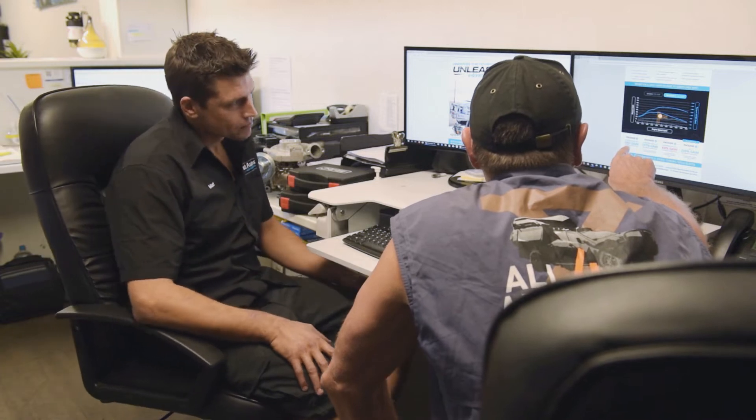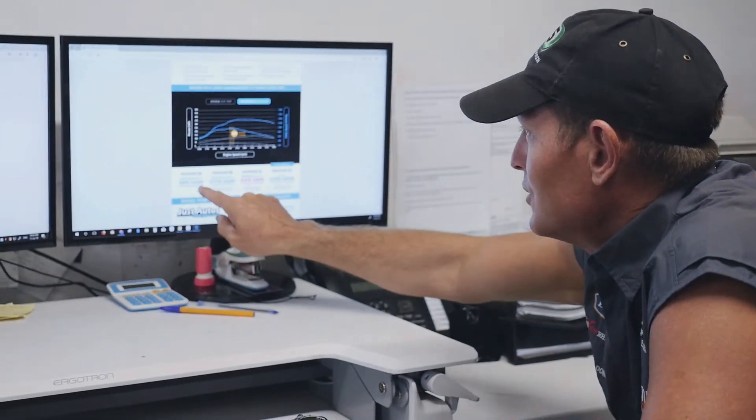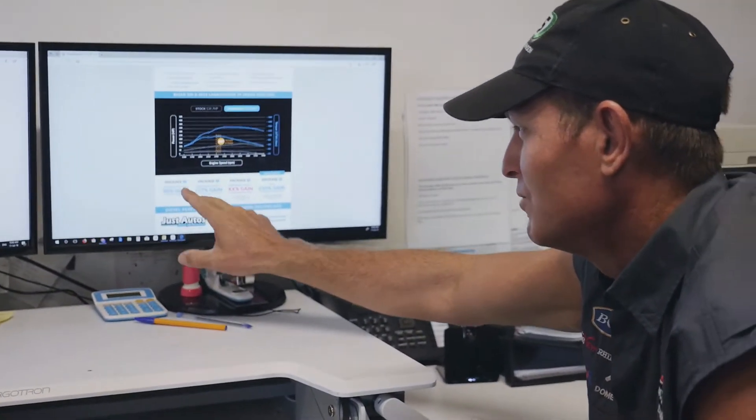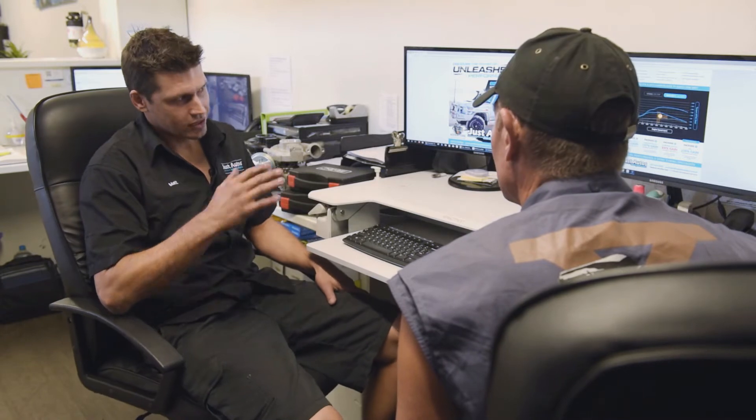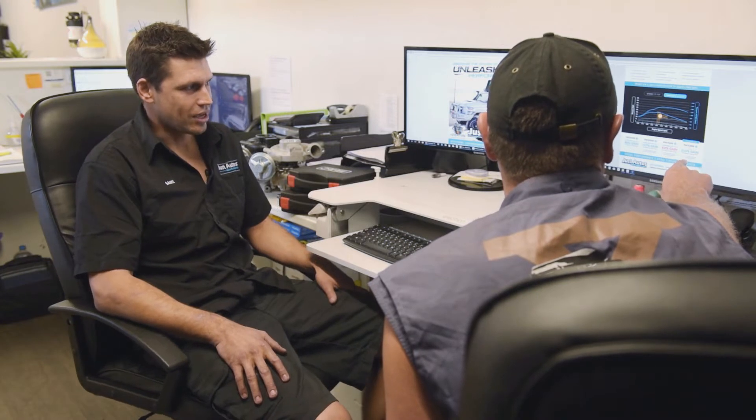You've got here package one, and that's not even close. Well, that's sort of very close to what we've just done. We sort of need to go a little bit harder, so I think we step straight into package four. You've got 210% gains here over stock.